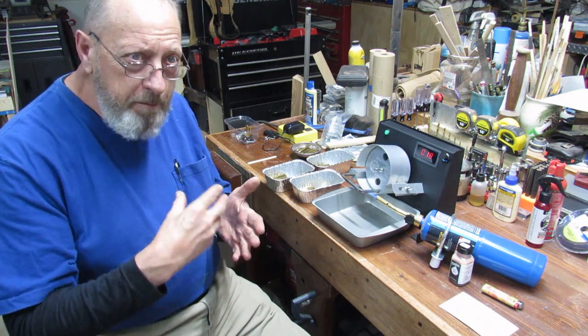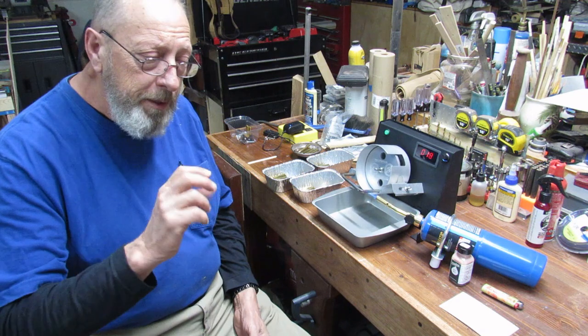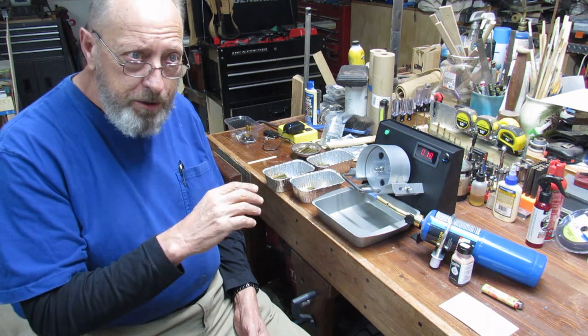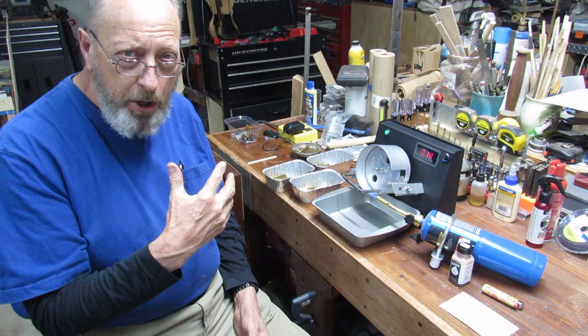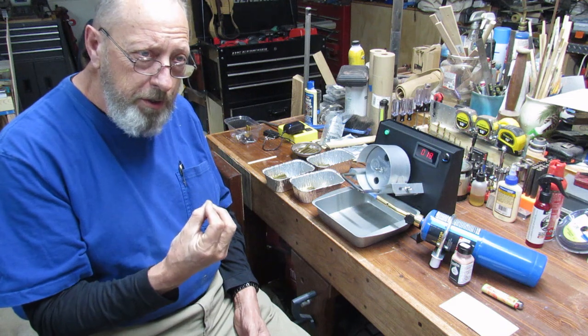Set your annealer up and do one run of whichever brass you're using. I also find that if you wipe the case mouth — at least the area where the projectile seats into the case — before you start, the annealing is a lot better. Whatever dirt is on there wants to take away from that even heating, so you want to be sure to do that.